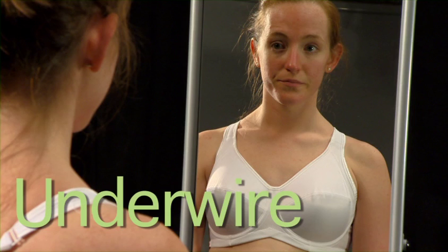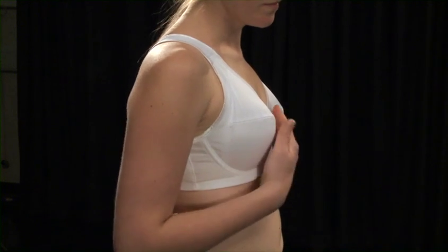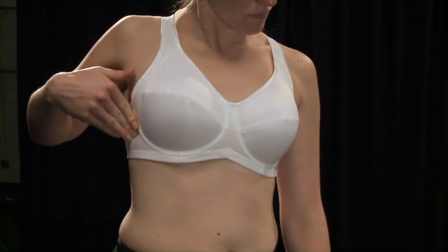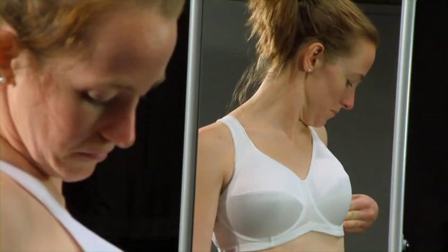Now let's look at underwired bras, which can offer a good level of support for all sizes. If you go for an underwired sports bra, remember to ensure that the wire is not sitting on any breast tissue and that your bust is well contained.